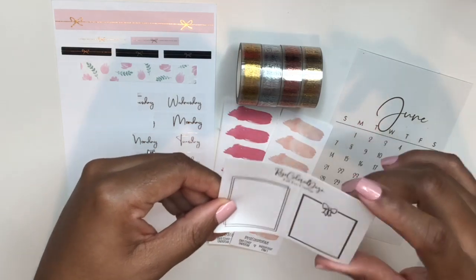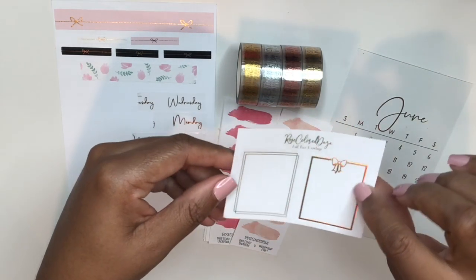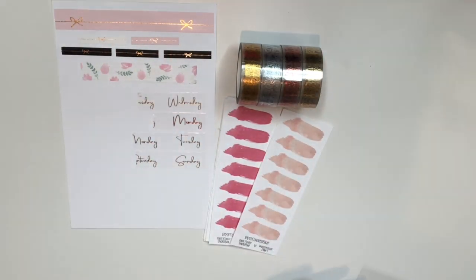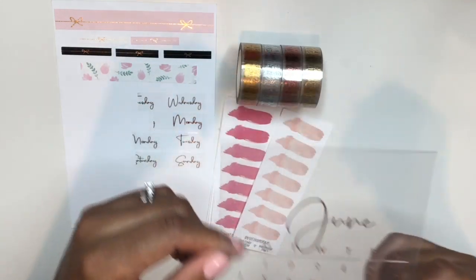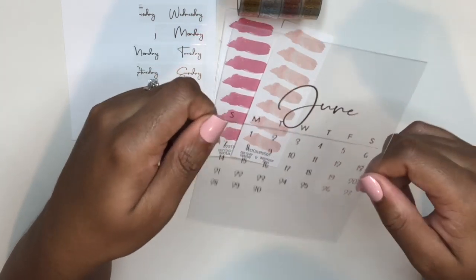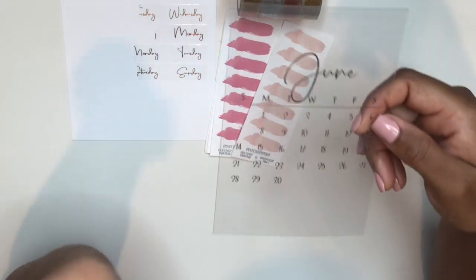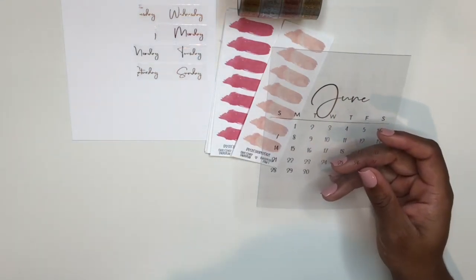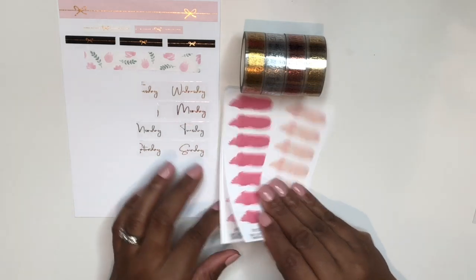The standard freebie included in your order is full box overlays — she has the widest variety of foil colors of any shop I personally know of, and I believe this is gold hollow foil. I'm super excited about this June calendar for a personal-size planner, foiled in rose gold. June is my birthday month so I'm really looking forward to putting that in my planner.